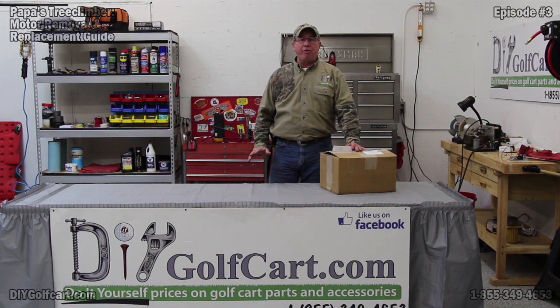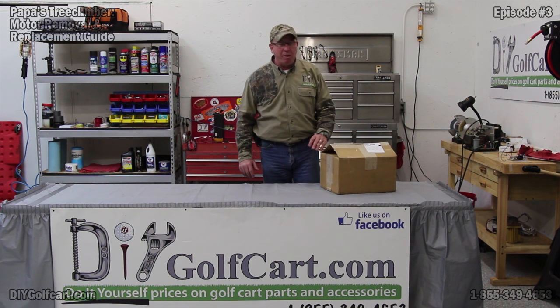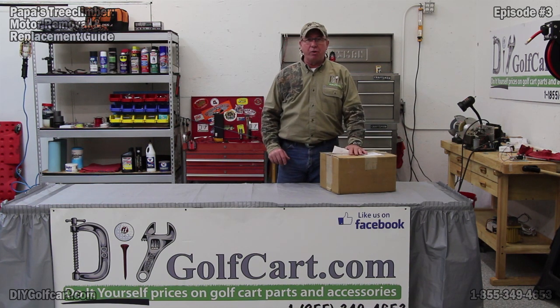This particular motor will run on both 36 and 48 volts. At 36 volts, we'll be pushing about 8 horsepower, right around 1600 RPMs, and get you up to about 15 miles per hour. On 48 volts, we'll be pushing about 11.4 to 11.5 horsepower, 2800 RPMs, with a top speed of 18 miles an hour. But we've got to remember, this is a torque motor — we're not after speed, we're after torque.